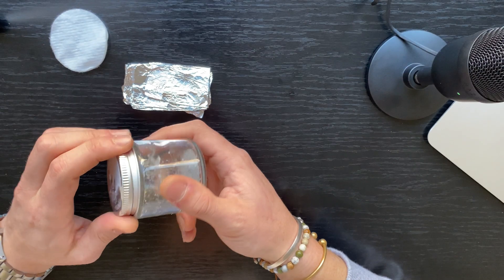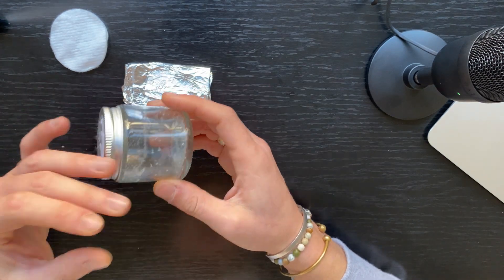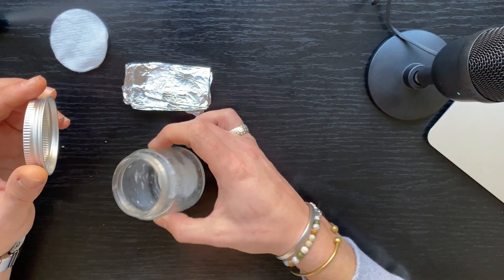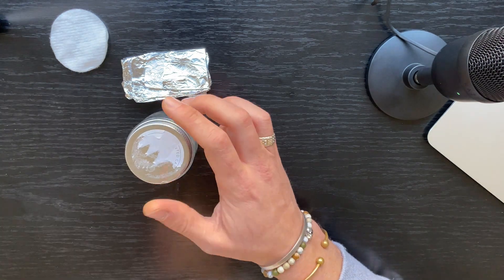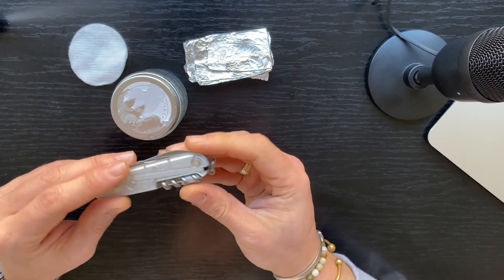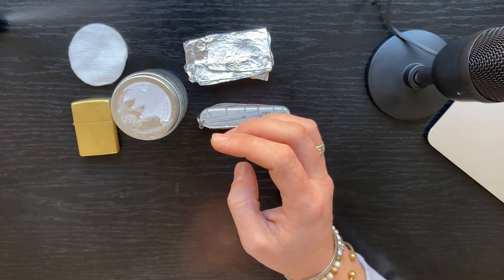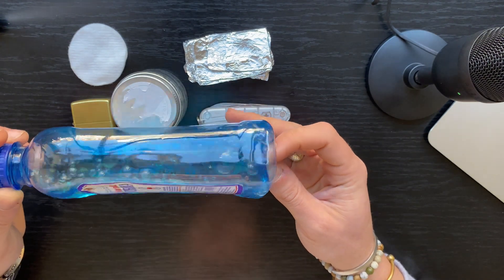Another thing you're gonna need is a container. I am using — again, from my wife — this is just a leftover scented candle that I removed the wax from. So you've got the container and you've got the lid. You'll also need something that you can use to poke a hole with — I do have my Swiss army knife right here.